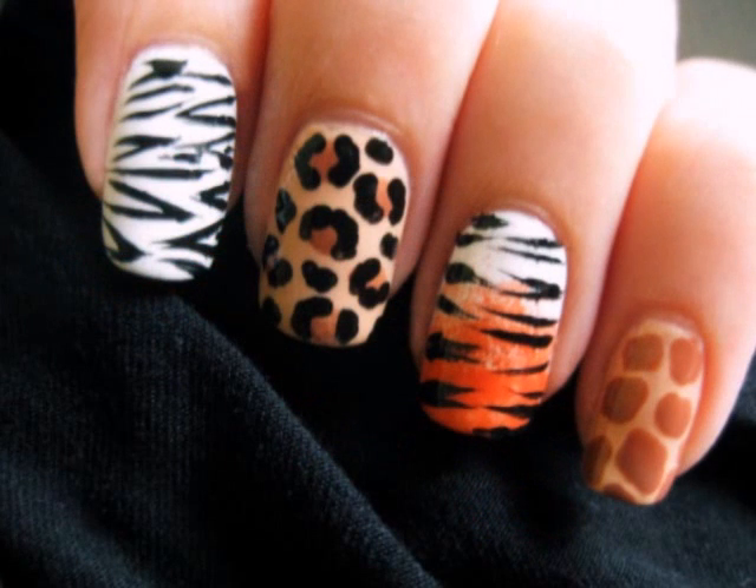Click on this picture if you'd like to see how to create some more animal print designs.